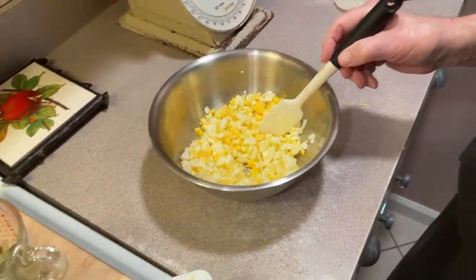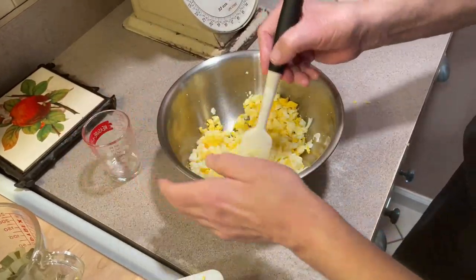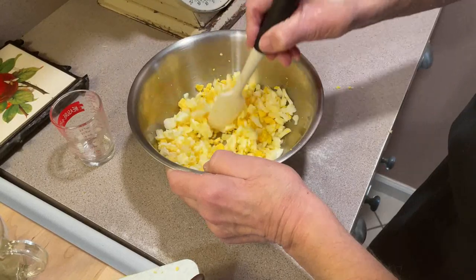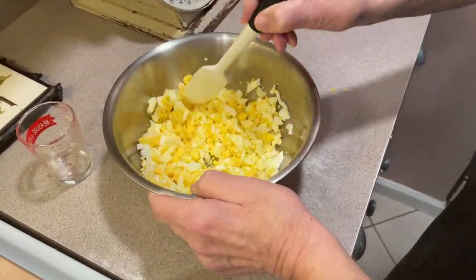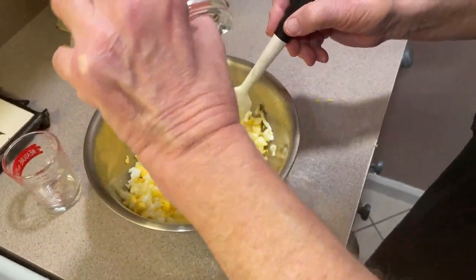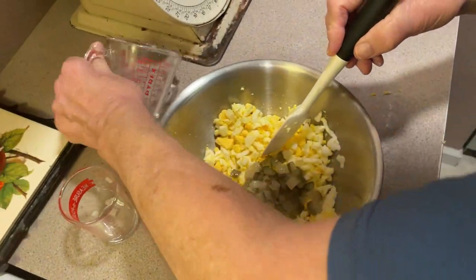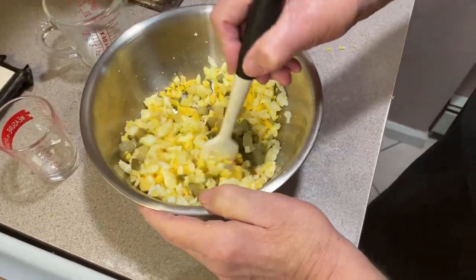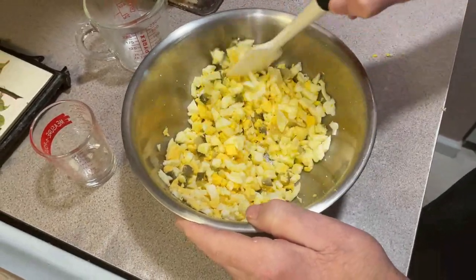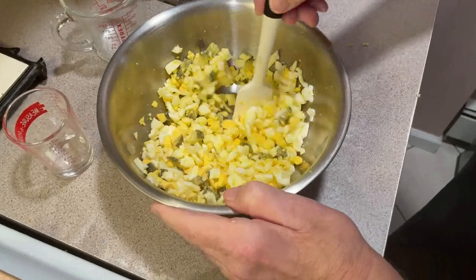We're going to throw in our onion — about two tablespoons, cut up nice. Everything is diced up pretty small. And then we're going to throw in our pickles with a little of their juices, which is good. I love the pickles in it. Some people put celery or other things, but I like pickles.